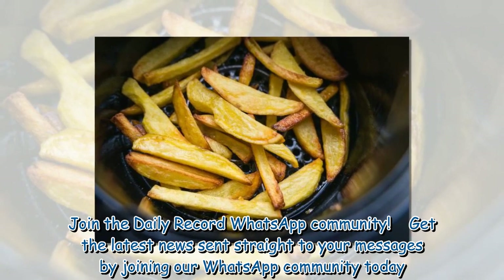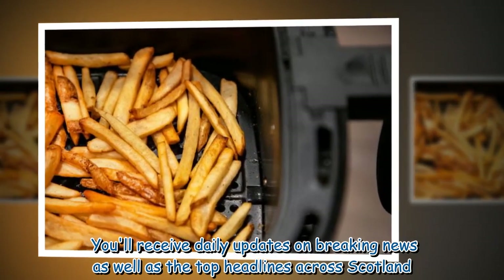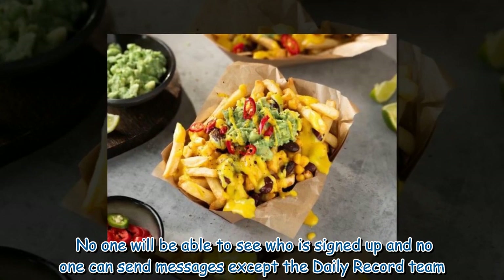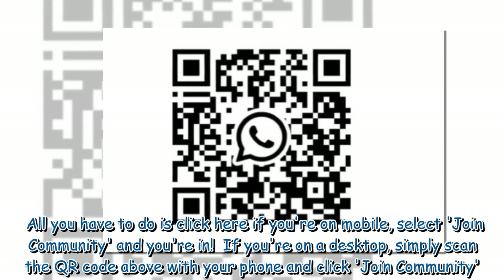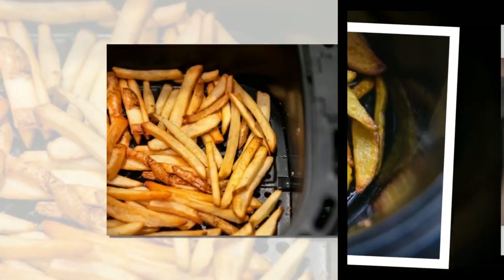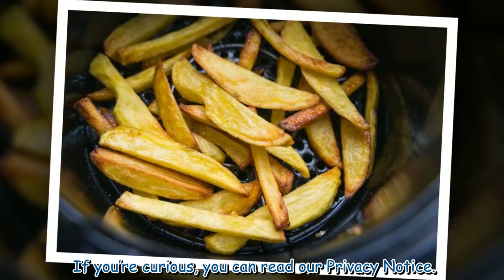Join the Daily Record WhatsApp community. Get the latest news sent straight to your messages by joining our WhatsApp community today. You will receive daily updates on breaking news as well as the top headlines across Scotland. No one will be able to see who is signed up and no one can send messages except the Daily Record team. Click the link if you're on mobile and select 'Join Community.' On desktop, scan the QR code with your phone. Community members also receive special offers, promotions, and adverts from us and our partners. You can leave the community at any time.